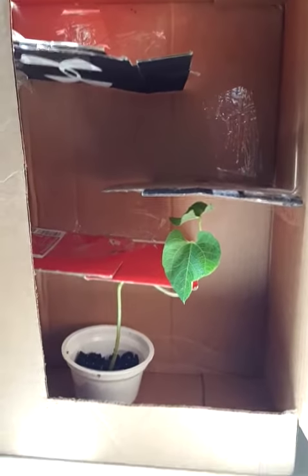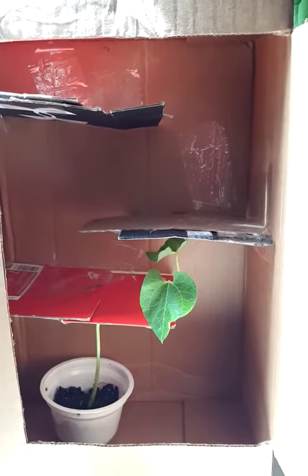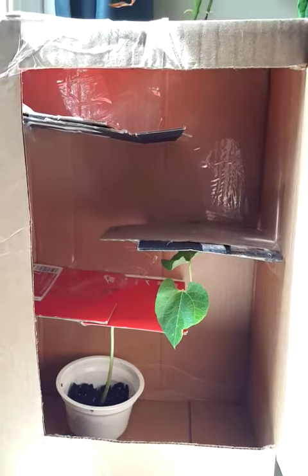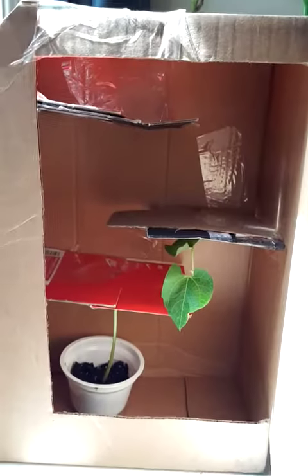Hopefully your plant is growing well inside, and don't forget to give it water while it's in your maze. It's gonna be looking for the light, but you've got to make sure you keep it watered. Hopefully your plant is showing some phototropism — we'll check again in another week.